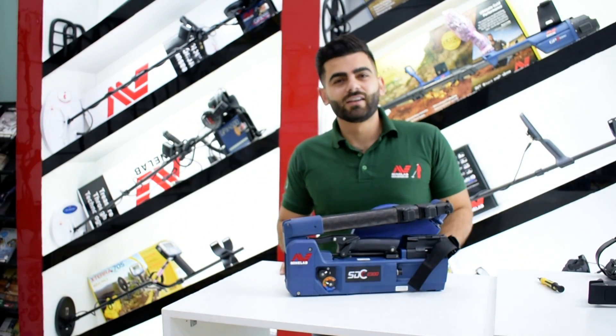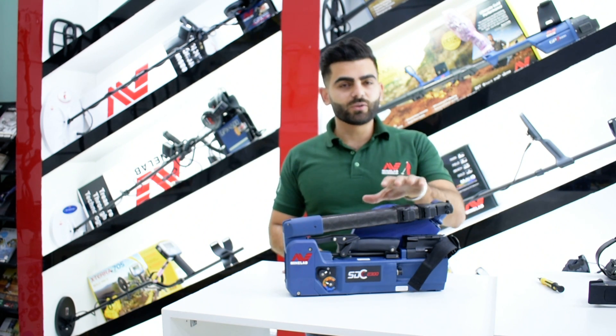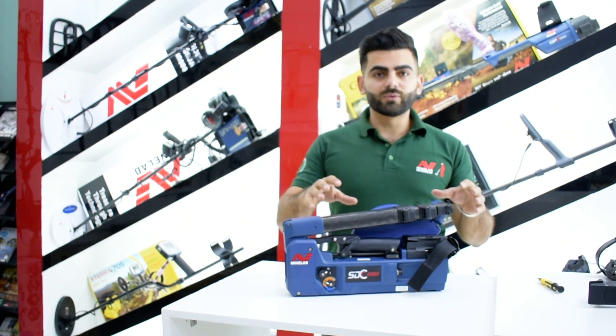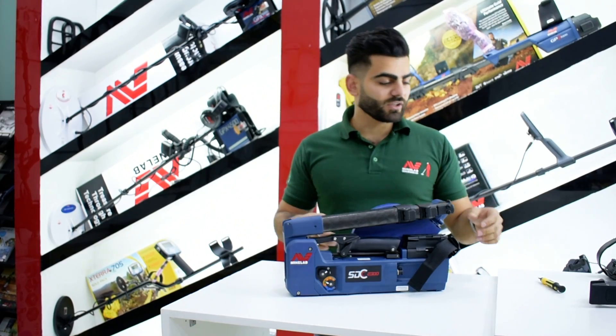Hi guys, this is Insane Albayati with you today. I'm going to talk about the new coil for the SDC from CoilTec. I will show you how to change the coil and how to fit the new one.